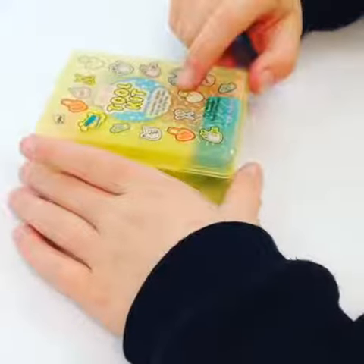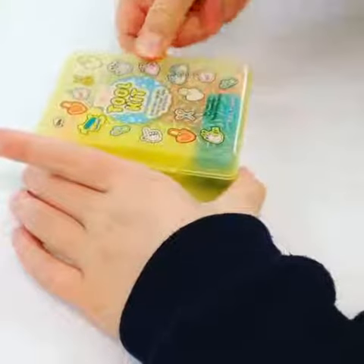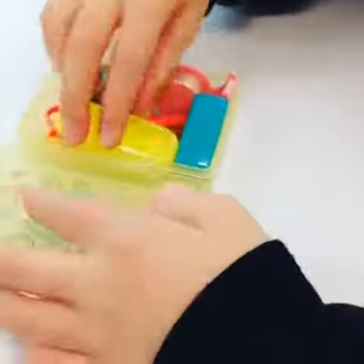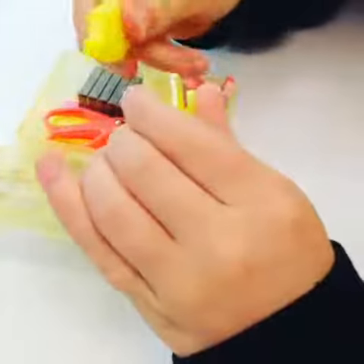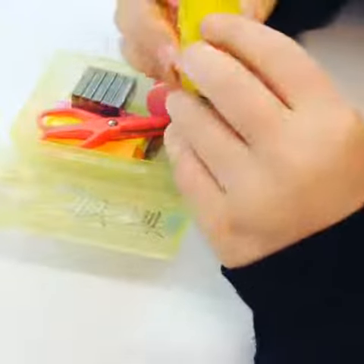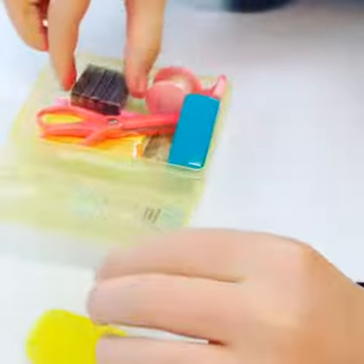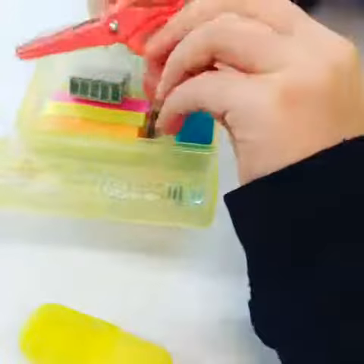This is the teeny tiny toolkit, and I'll be showing you what's in it today. So you open it up and find a little yellow highlighter, perfect for your school things.